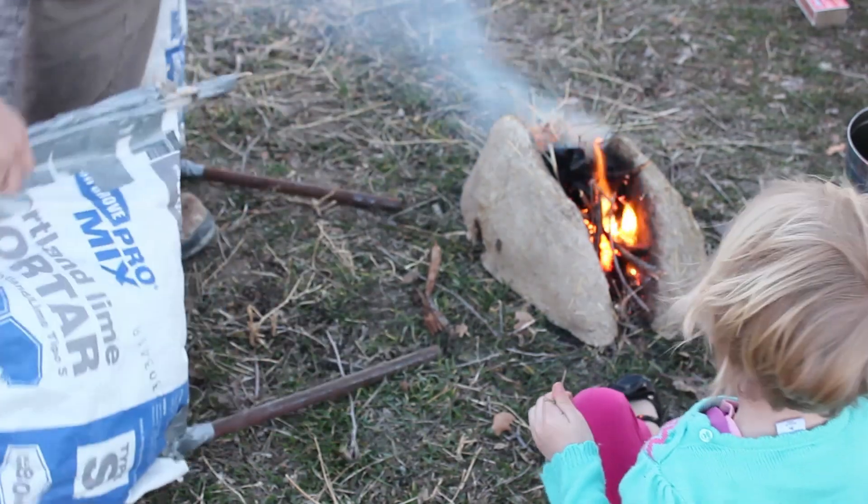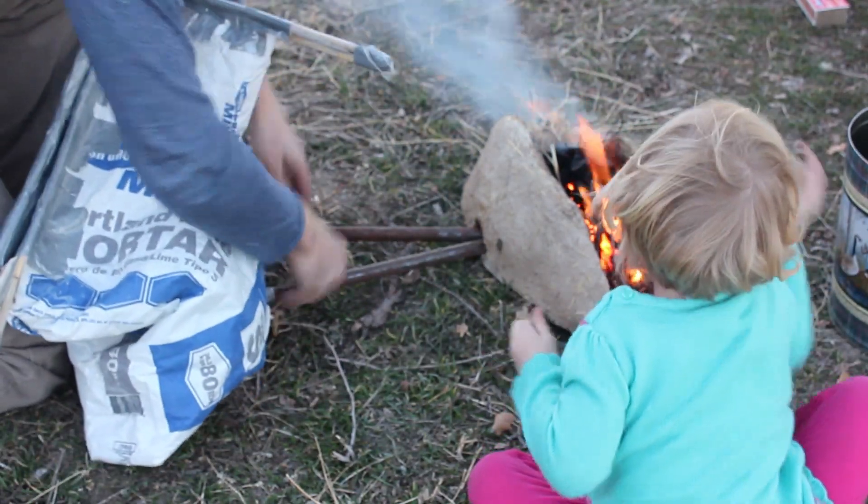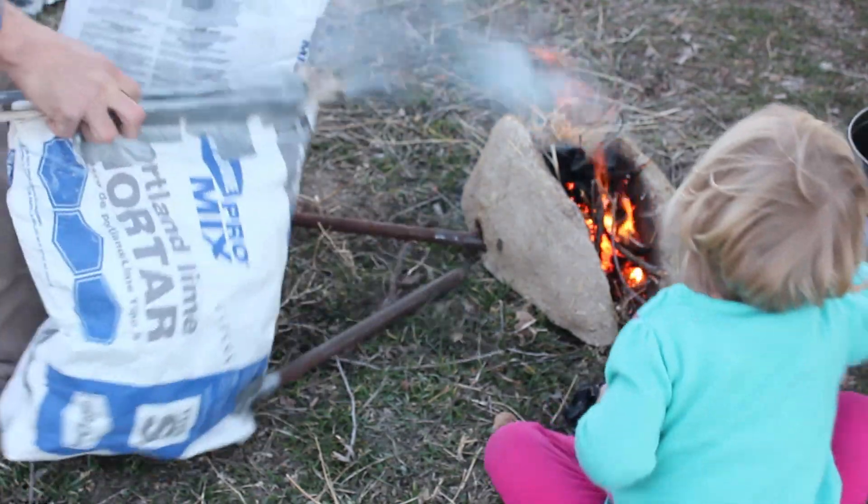A little while ago, we made a pair of bag bellows out of concrete sacks, pipe, sticks, and duct tape. Today, we're going to test that set of bag bellows out.